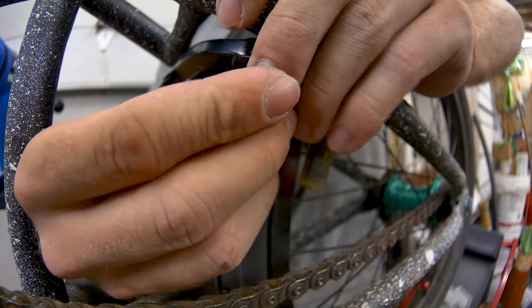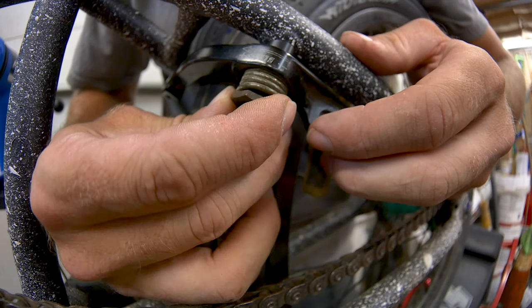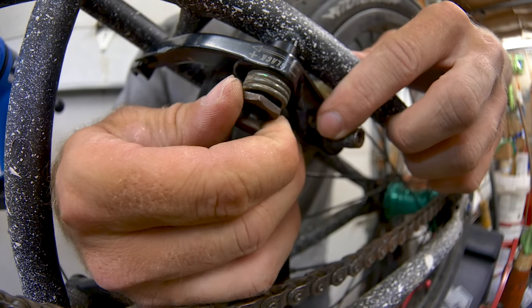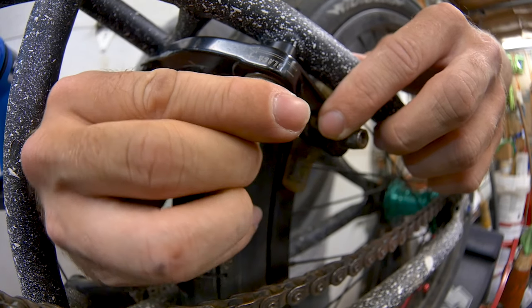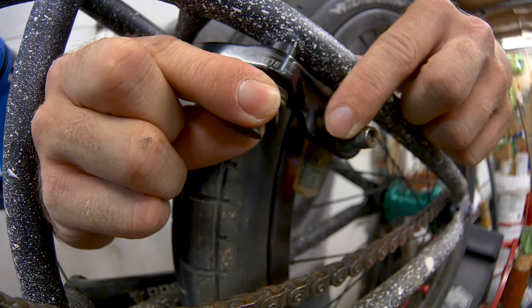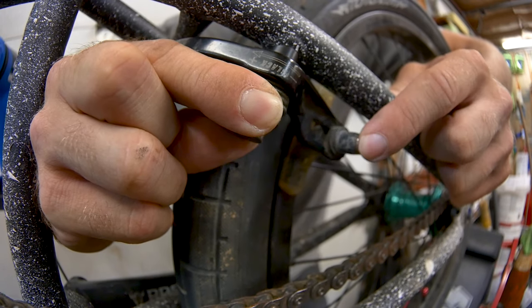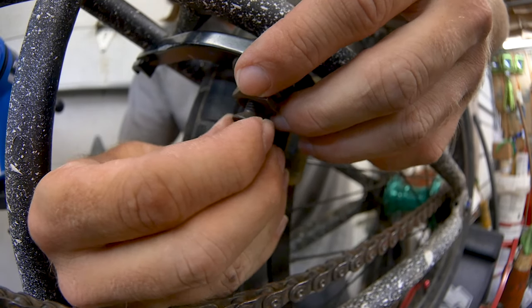With the cap on, you can clearly see that the spring winds in a specific direction. Going one way goes opposite that direction, and going the other way tightens the spring — and that's what we want. Turn the cap and you can see it pushes the brake pad away from the rim, and when you push on it, it springs correctly the way a brake should. That means this one is correct, so go ahead and tighten it the rest of the way down, then move on to the other side.